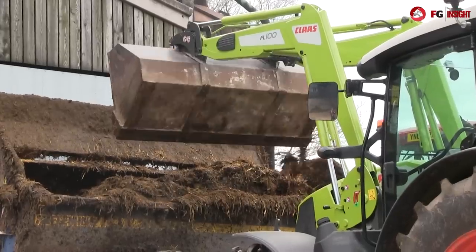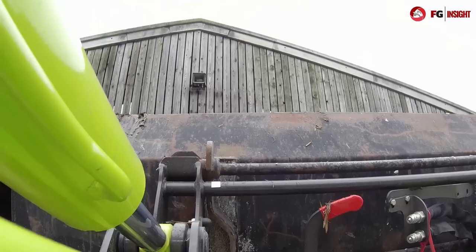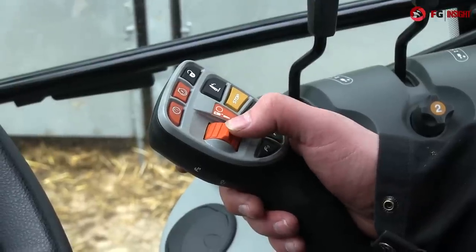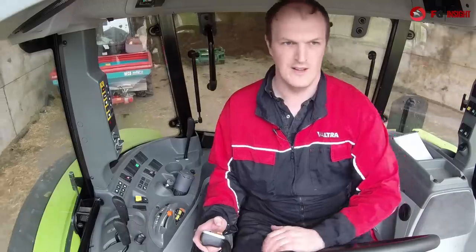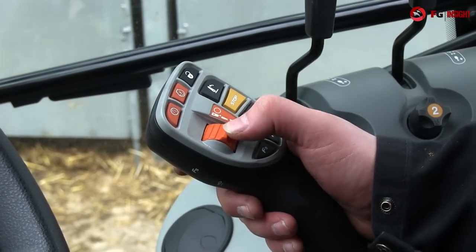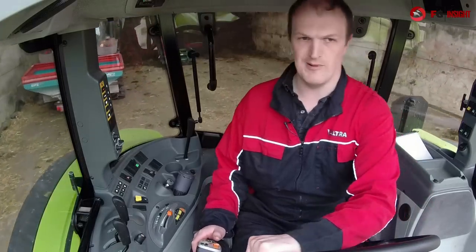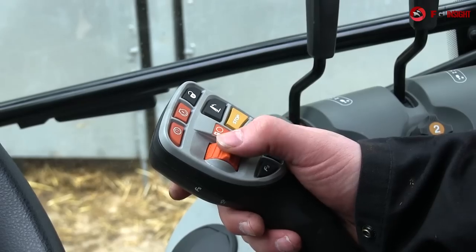Transmission-wise, it's the same principle that all large class tractors employ from this size and above. You've got a nice little thumb roller — flick it up once, you go up a gear, and if you keep flicking it through a detent like that, you go up a range as well. Similarly, back down a range.